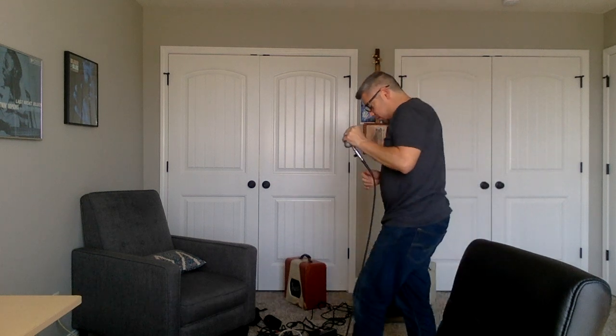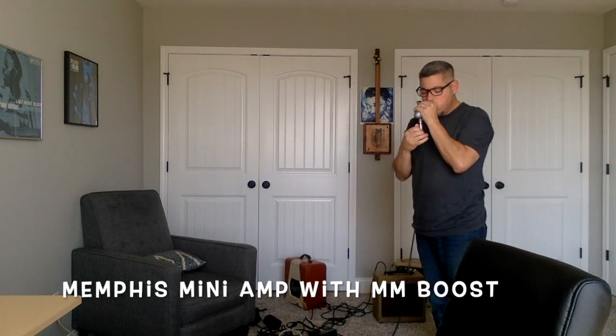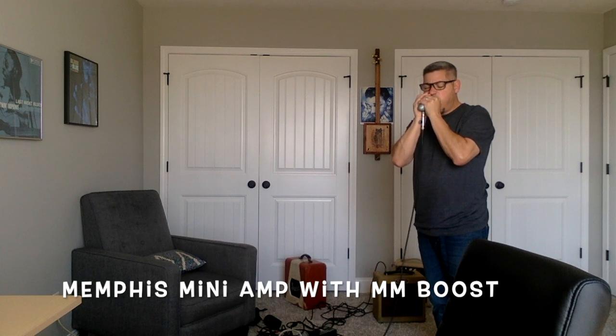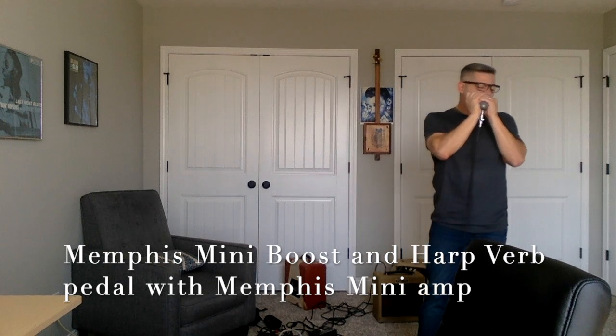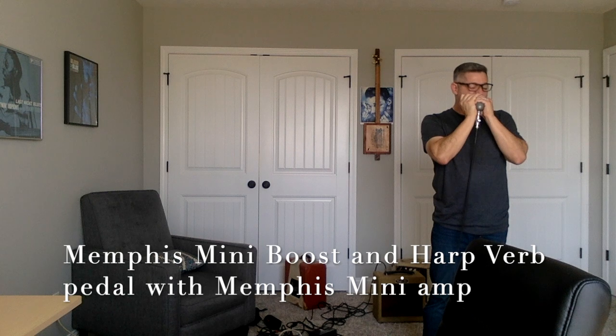Alright, boost pedal. [plays with boost] And then the harp verb. [plays with harp verb] We'll be right back. Bye-bye.